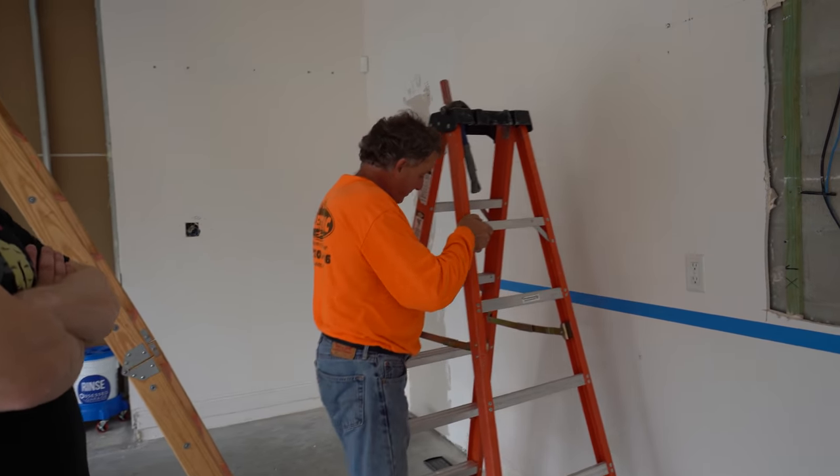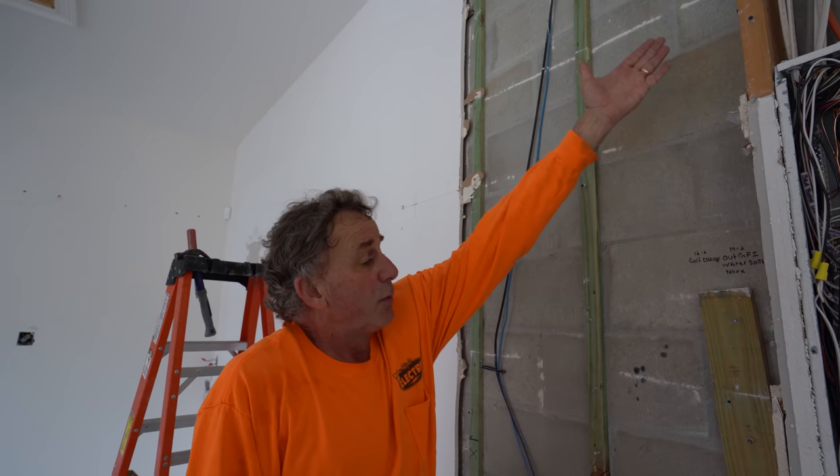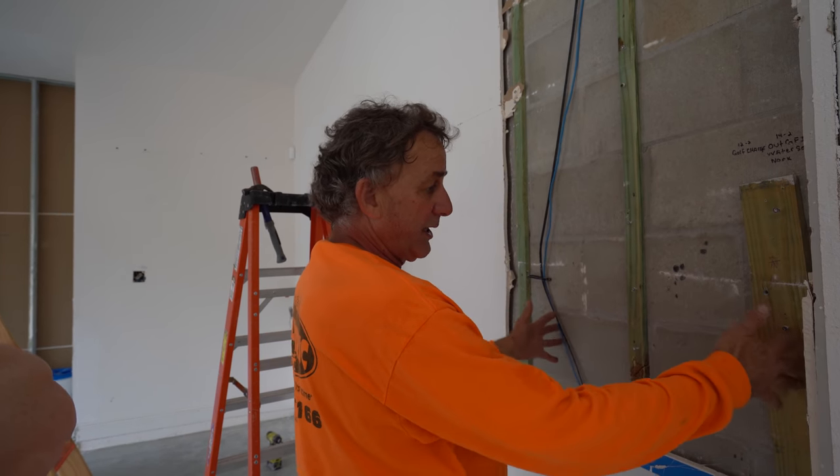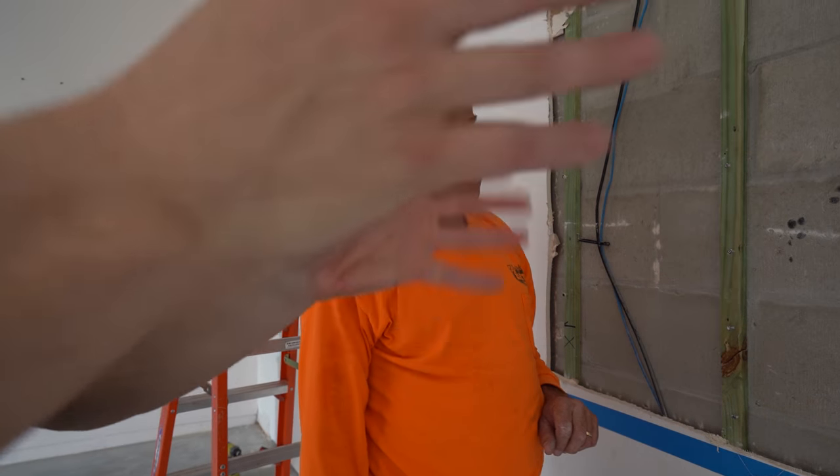Perry was telling me the power will only be down for five minutes - here's how it works. All these circuits come from up above and run this way. There's a meter combo on the outside - we're going to take it and feed the new panel on the outside hot. As we feed it hot, each circuit we disable will be moved over one by one into the new panel, so each wire will only be dead for just a moment. The new panel is 225 amp rated with 40 circuits.